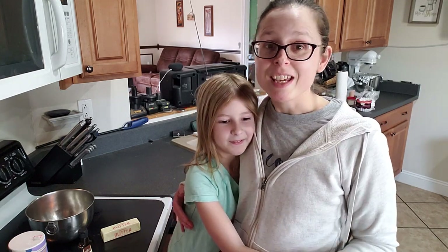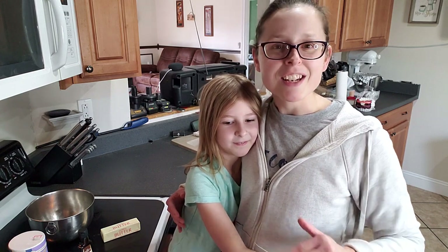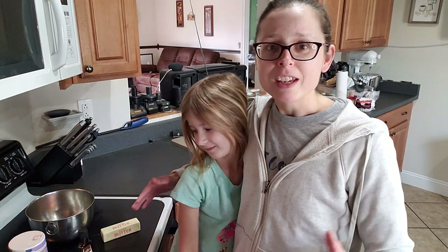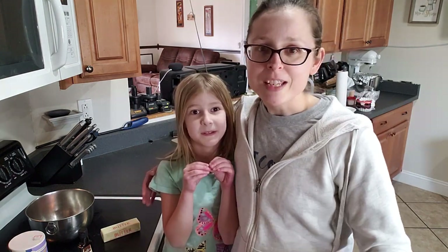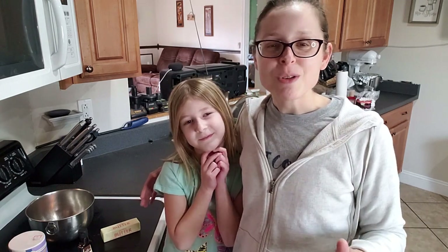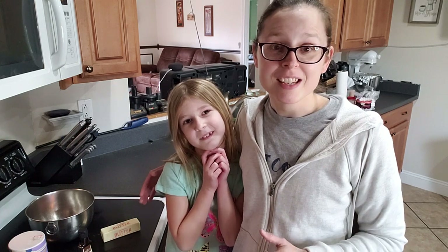Being in the kitchen with kids can be a lot of fun, and starting with something simple like chocolate chip cookies helps them find their way around the kitchen. It helps them learn how to read recipes and things like that, and it's just a really fun experience to have mom and daughter in the kitchen together. I figured you all would enjoy watching us make some cookies today.